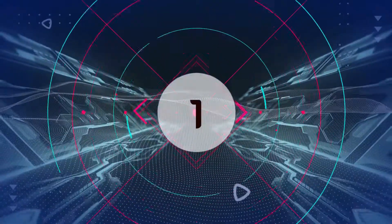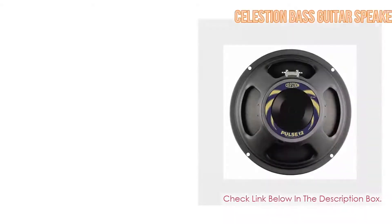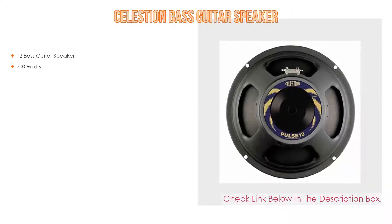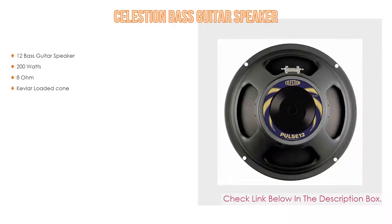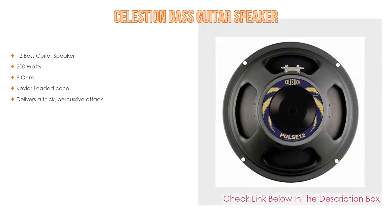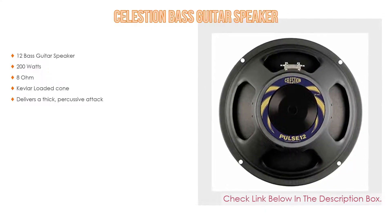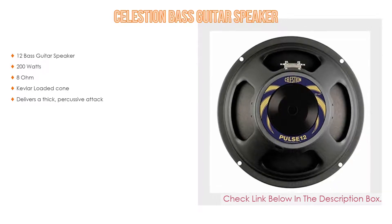Number 1: The Celestian Bass Guitar Speaker is the most popular product in our experience. It is a 12-inch bass guitar speaker rated at 200W and 8 ohms, featuring an ever-loaded cone. It delivers a thick, percussive attack.